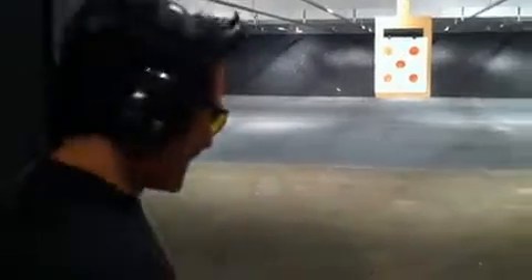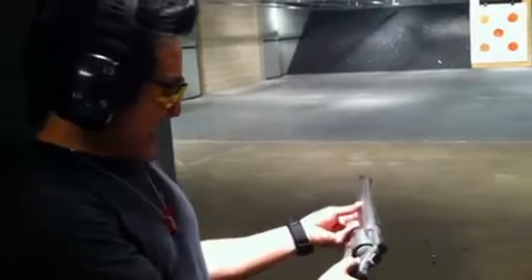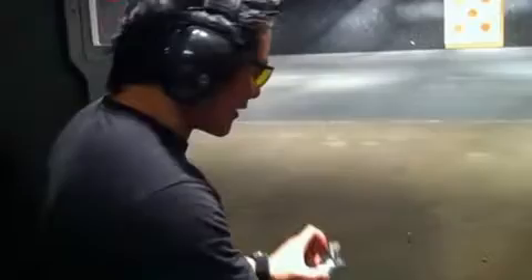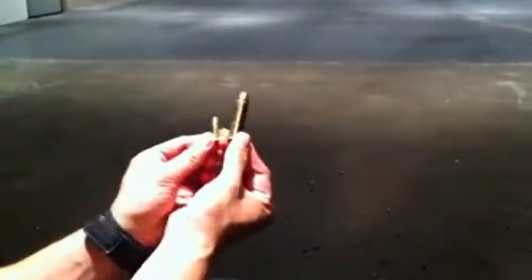But what you really want is a real gun. And what we have here is a .50 caliber Smith & Wesson Magnum. The bullets are the size of my gun. You can see this is the size of a bullet, this is the size of my gun. This is the size of a .52 and this is the size of a .50. Ridiculous.